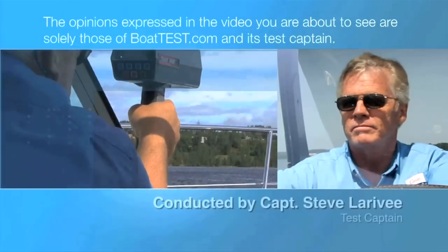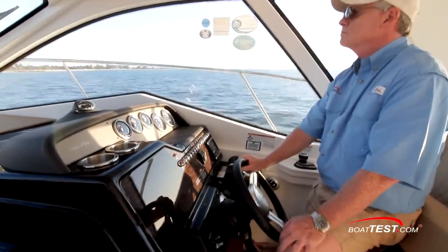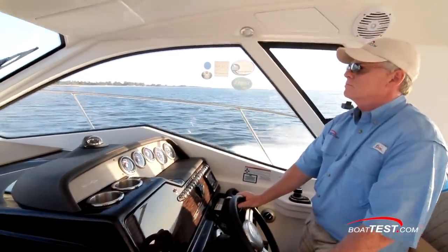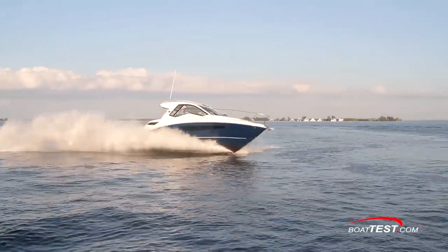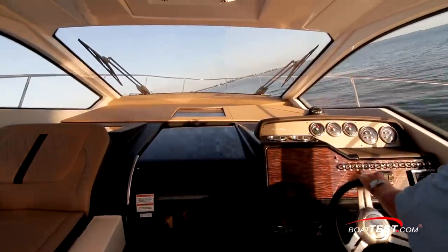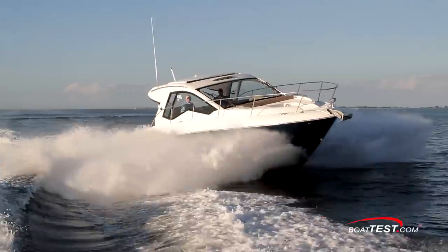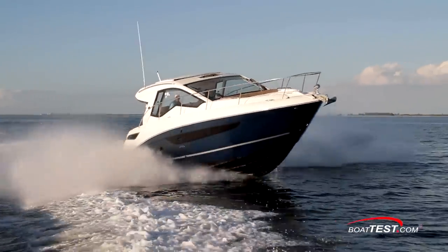The following opinions are solely those of BoatTest.com and its test captain. Hi, Captain Steve for BoatTest.com, and today we're taking a look at a long-awaited model from Sea Ray that takes the Sundancer line and adds a fully enclosed main deck with windows going all the way up to the standard hardtop. It's the all-new 350 Sundancer Coupe. Let's step aboard and take a look.